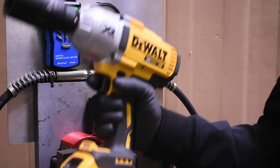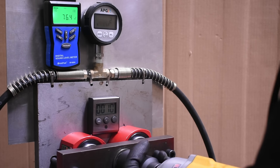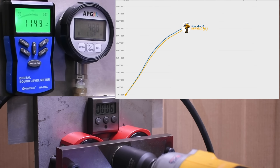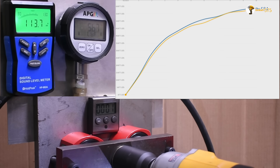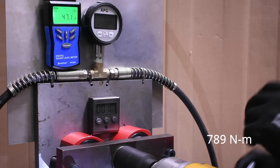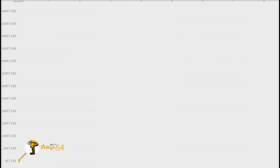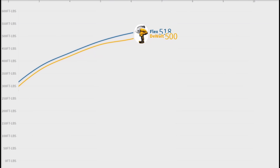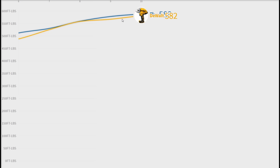Up next is our max torque test — 10 seconds in reverse. We're jumping right into the head-to-head between Flex and DeWalt. We'd go so far as to say that's interchangeable performance — no significant difference between the tools, despite two different companies, two different countries of origin, and vastly different release dates. Now we're tacking on the M18 from Milwaukee just to see what it can do.